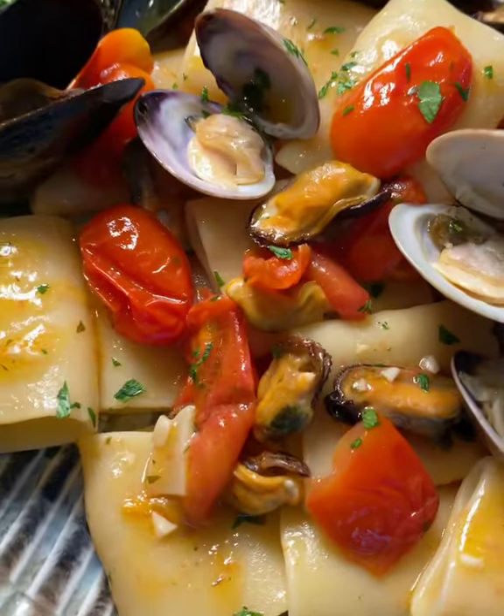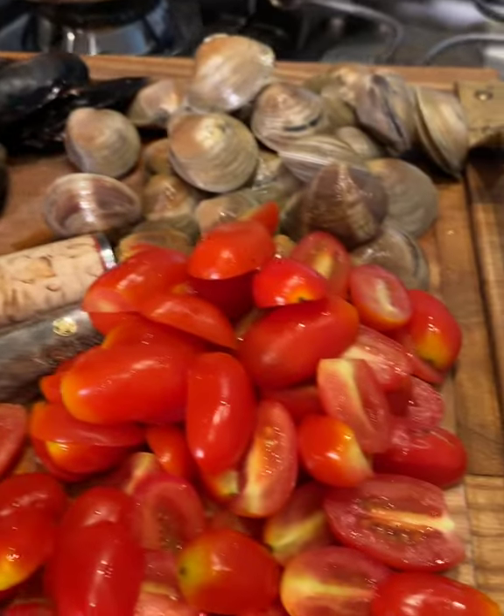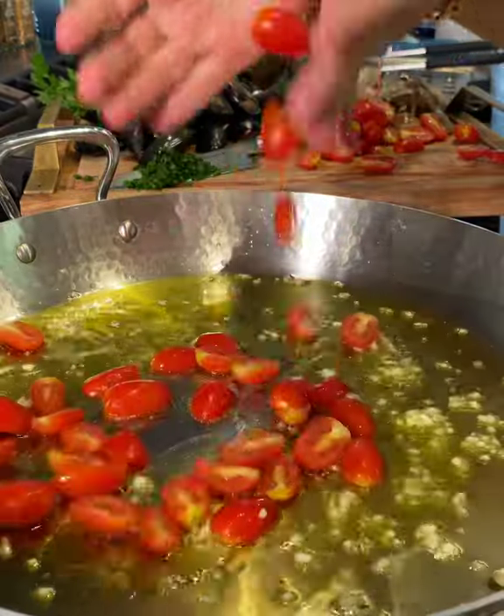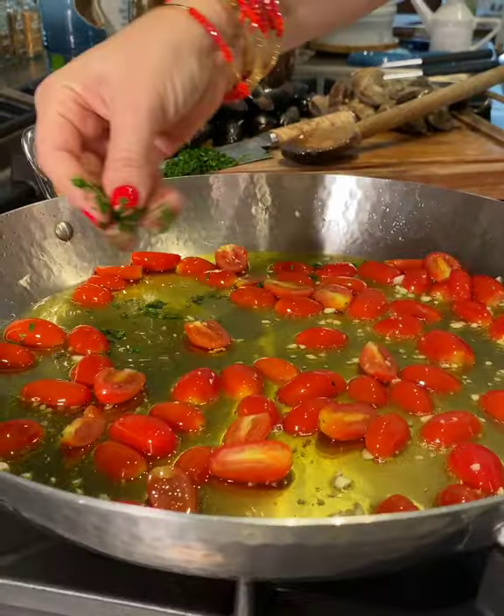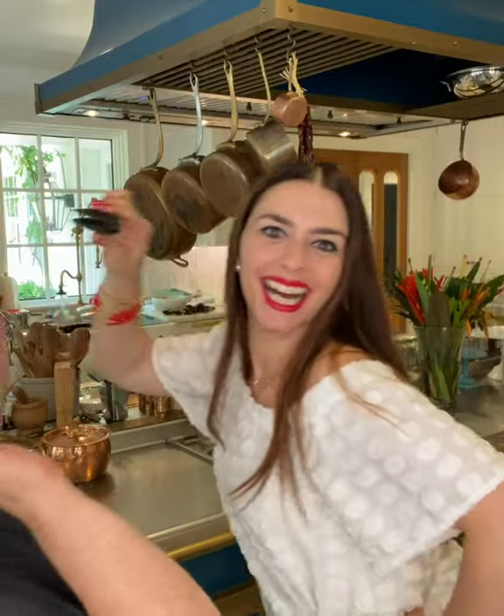Just gorgeous! This mussel and clam pasta will make your taste buds burst with flavour. We combine extra virgin olive oil with garlic, tomatoes and a sprinkle of parsley. This is pure goodness, just like you are.